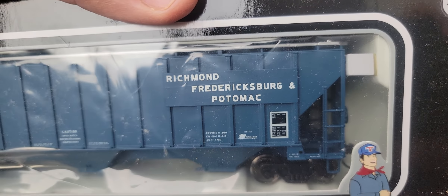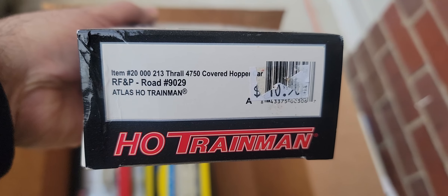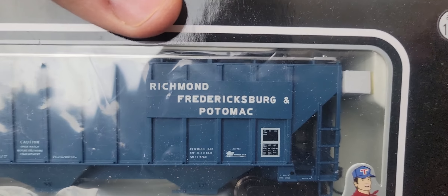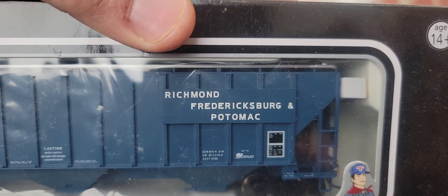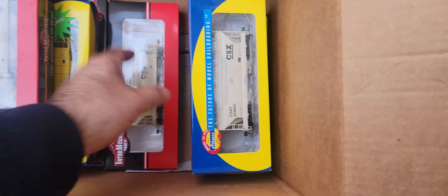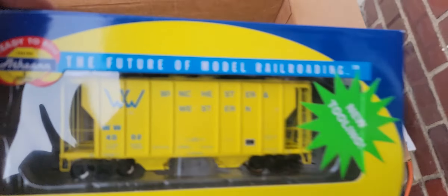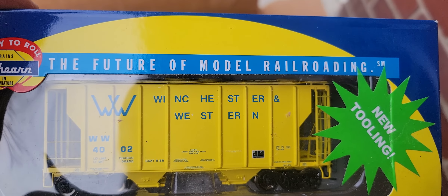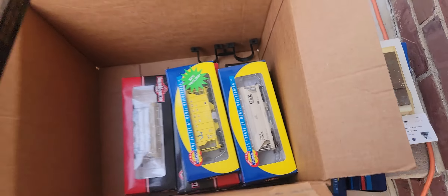Richmond, Fredericksburg and Potomac — sounds like a Civil War car, just kidding, because it's got those great Civil War battle names: Fredericksburg, the Army of the Potomac, Richmond — capital of the Confederacy. These people were never happy with what they got; they're always rebelling. What is this? Winchester and Western — nice. More CSX cars.